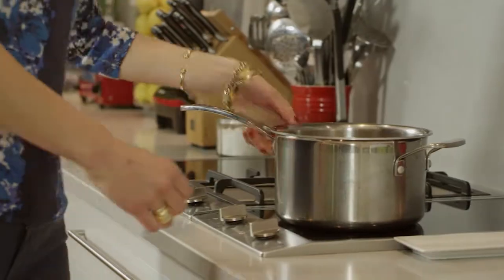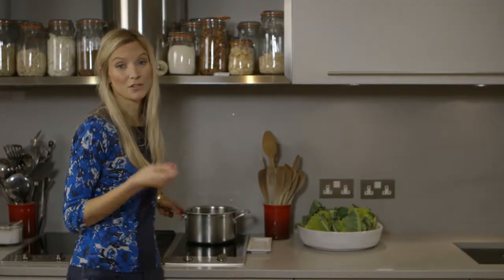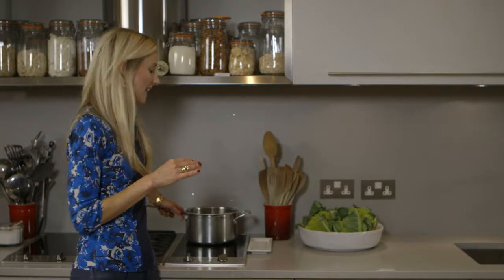Put them on the stove and take it up to a high boil for just a minute, then take it down to a really low simmer and let it simmer anywhere between 20 minutes and 45 minutes to an hour. It depends on the kind of bean, as every variety takes a different amount of time to cook.